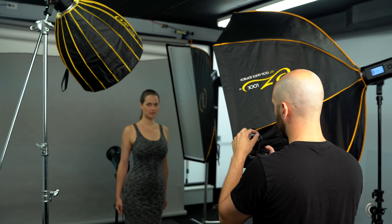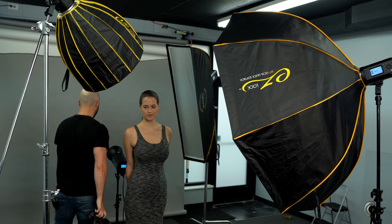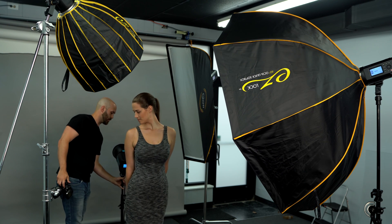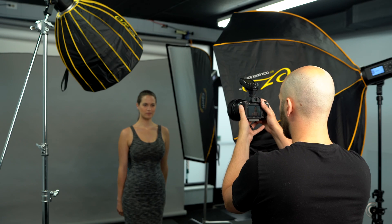Background light — that's a little too bright. I want this to be a little bit darker than our subject so our subject pops off of it. I'm actually going to pull this a little bit closer to her so I get a bit more widespread, and it's also going to be a little bit darker that way. At 1/32 power, that's about the look I'm looking for.